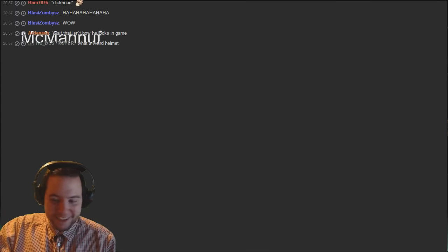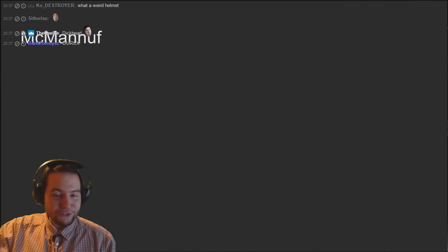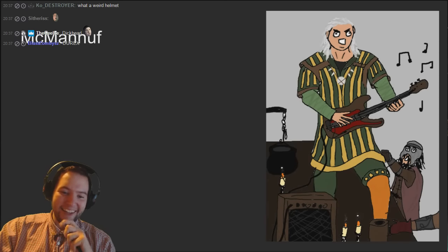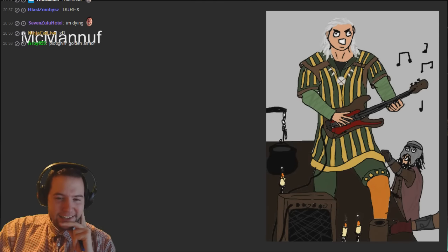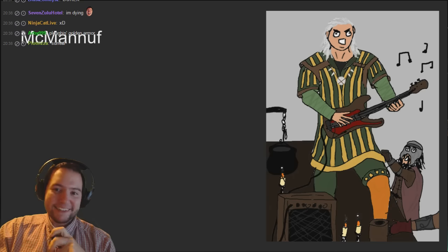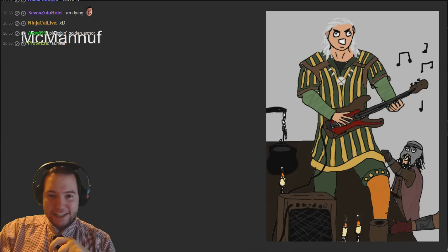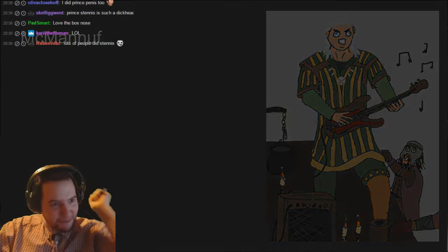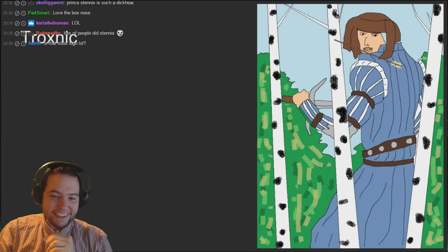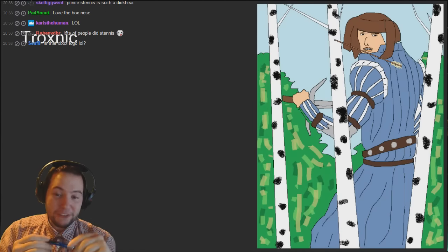McManuff - he did the bagpipe man, he likes his music! That's good. Is that Drake Bondu? But he's literally got an amp and electric guitar now, which is fine - you're allowed to change the pictures. That is really good, people love that one, I like that one a lot. Well done McManuff.